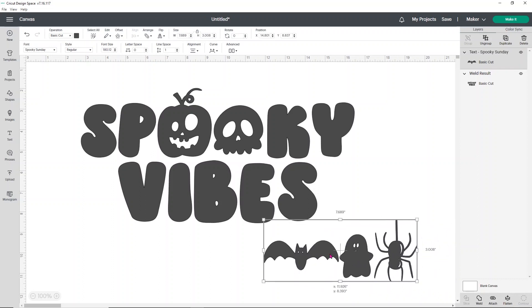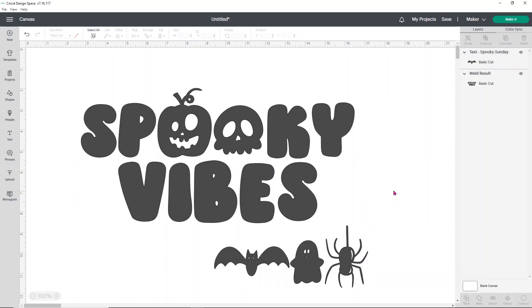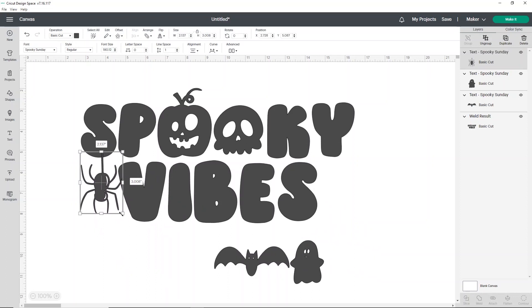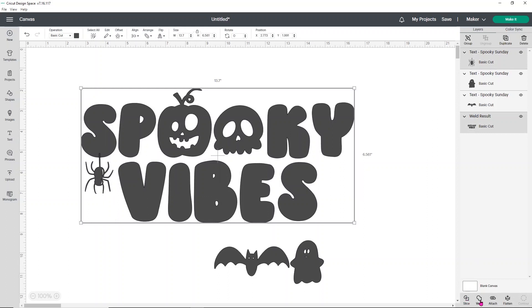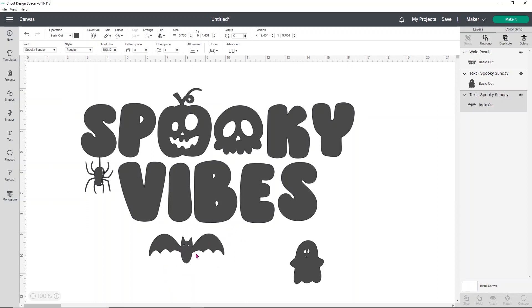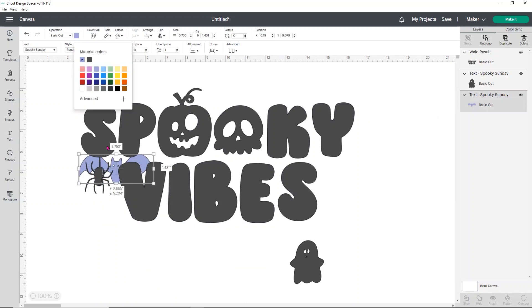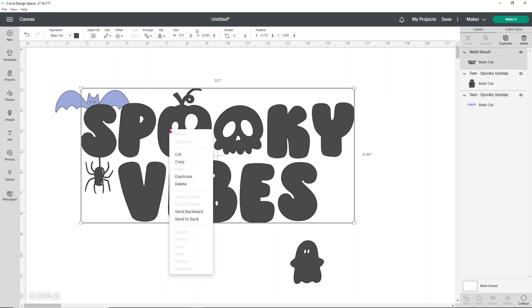I'm going to make these bigger so we can see them — they look super cute, they're really fun. But I don't want them in a line, so I'm going to ungroup them. I want my spider to hang off of my S because I just think that'll be cute. He's a little big so I'm going to size him down a bit. I'm going to select this and weld it so that the spider is part of the S, because I'm going to have him be the same color as the 'spooky vibes' word. Then I want to put the bat in a different spot — let me change his color just so we can see him a little bit better. I want to put this bat up here kind of over the S, but my words are in front of my bat, making it hard to determine where I want to put him. Select your font, right click, and click send to back.